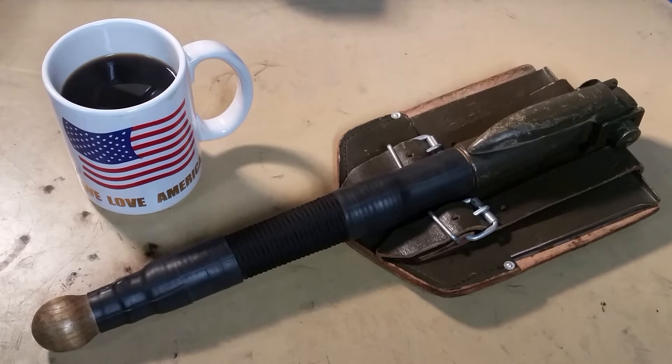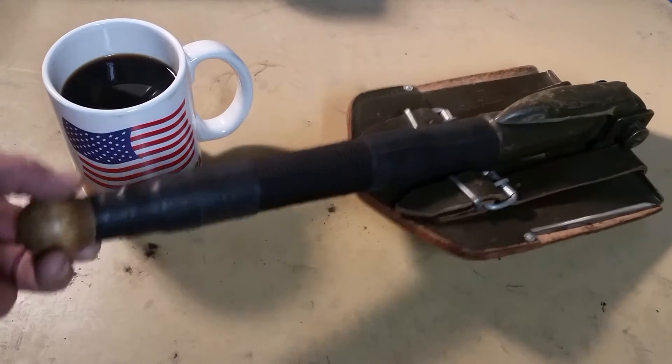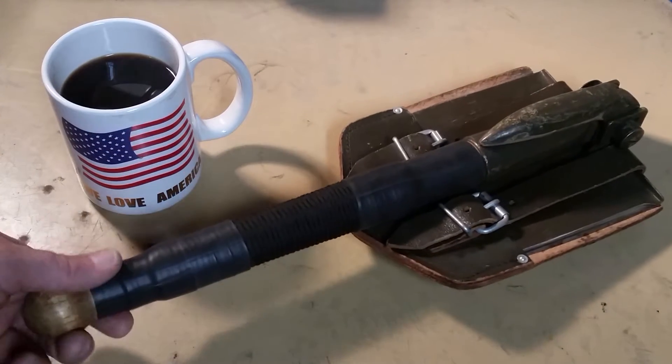Hey guys, ever since I saw Bristol Prepper's latest video on modified gear and what our favorite modified gear is, I decided to get my ass in gear and get some projects out of the way. This is one of them — this is my 1965 military issue folding shovel. It's military surplus of course, and it's got a wooden handle. I love the wooden handle that's on it.